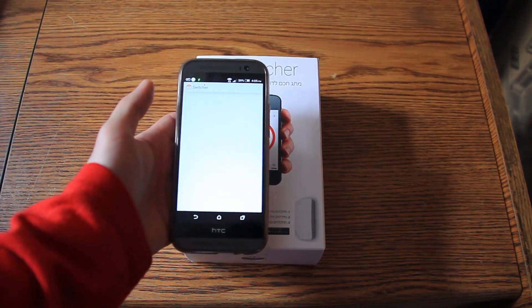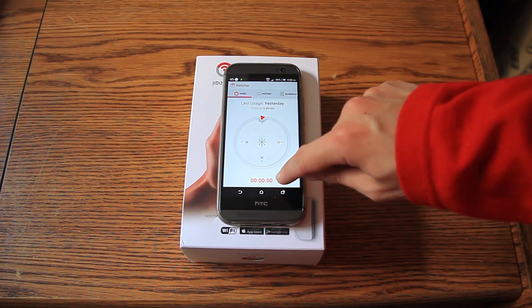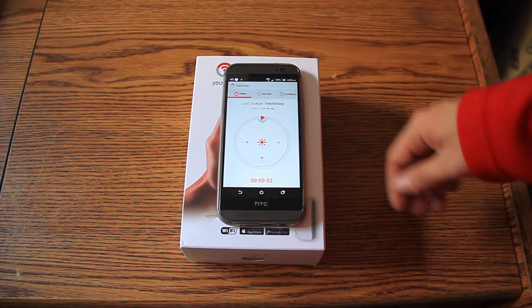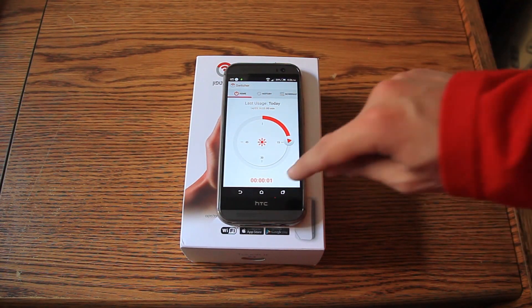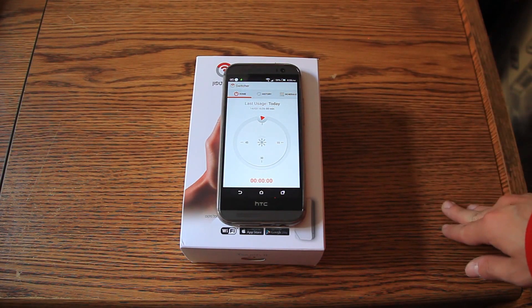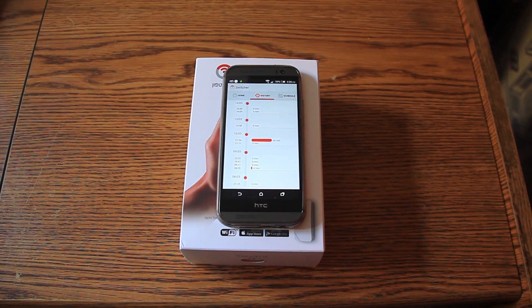Let me show you the app on my phone. It looks pretty much the same on iPhone. You can see how long the boiler will run. You press in the middle and it starts - it's currently started in the kitchen. You can also start it for a specific time, for example 15 minutes, and you can see it counting down. The app also shows history, though one thing to note: if your internet is down, history won't be recorded.